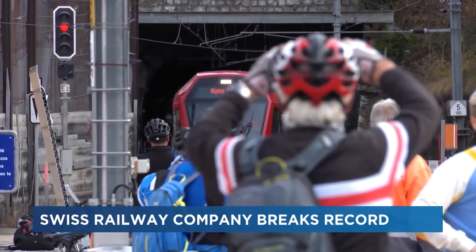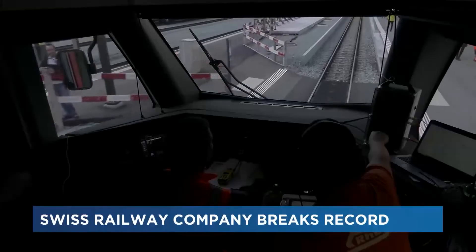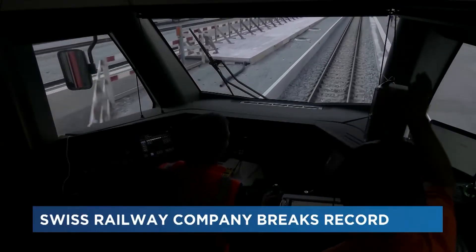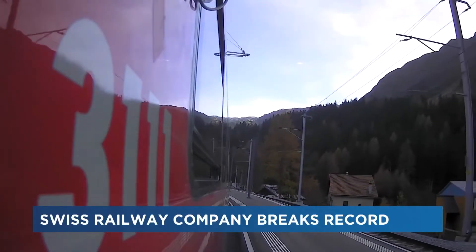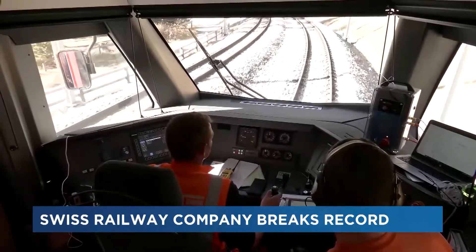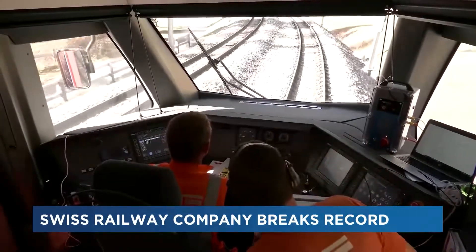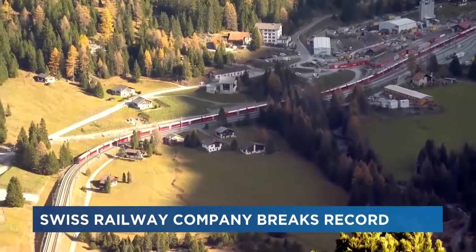A Swiss railroad company broke the record for the world's longest passenger train this weekend. An average Swiss passenger train is typically about 20 kilometers or 20.5 miles, but this world record is nearly 12 times the average carrier. Thousands of railway enthusiasts lined the path to watch the Alpine cruise carry 150 passengers.